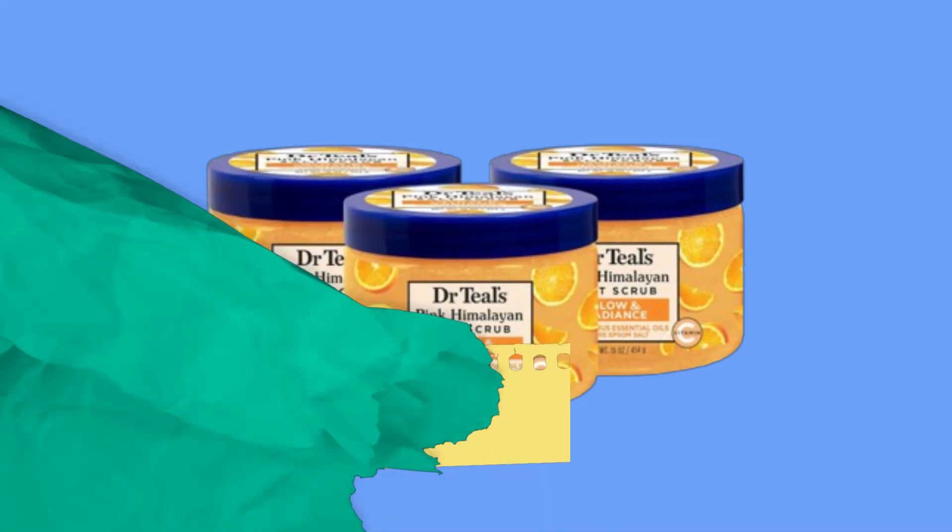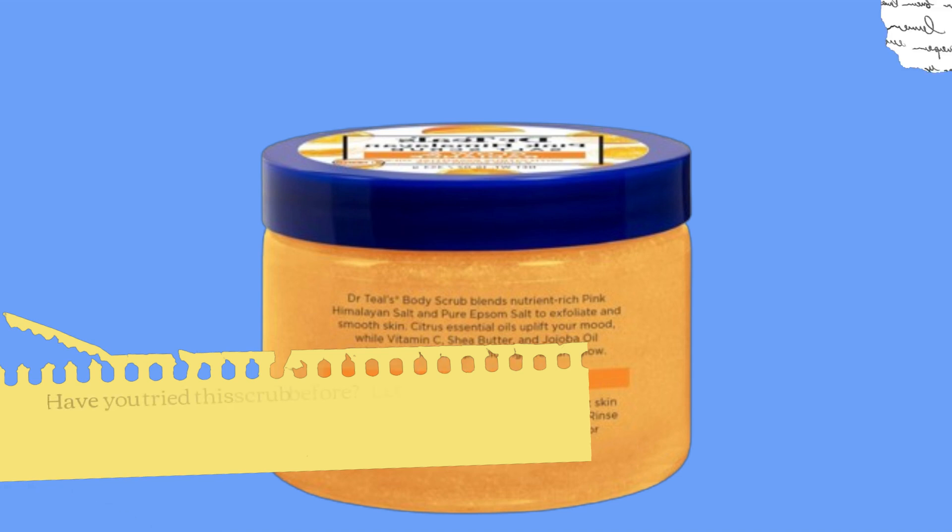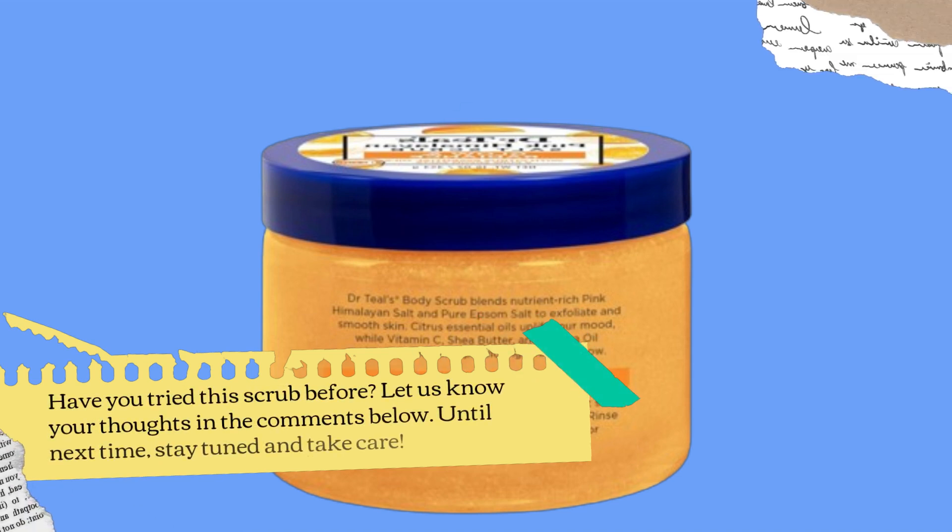If you found this video helpful, don't forget to give it a thumbs up and subscribe to Product Critique for more detailed product reviews. Have you tried this scrub before? Let us know your thoughts in the comments below. Until next time, stay tuned and take care.